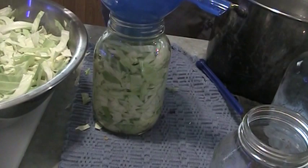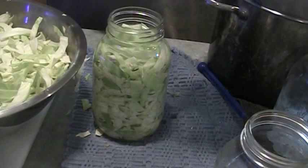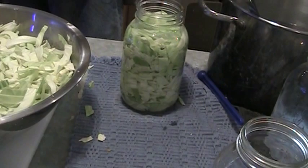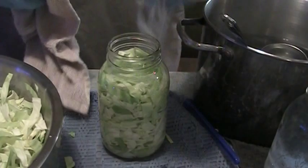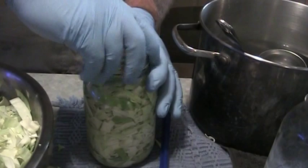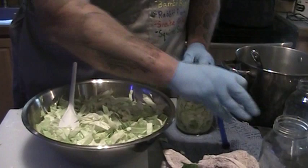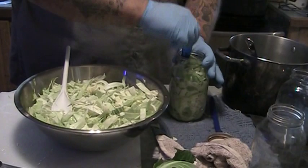We've got a timer going off — we've got a lot going on in here today, trying to get everything from the garden put up. I will fill this up with water to the neck of the jar, about right there. Now I will wipe off the rim real good, as you do when you can anything else. Dig out a lid, put your lid on there, put your ring on there. Then I take off the lid and bubble it a little bit — I see some bubbles in there. I'll take my spatula, get some of those bubbles out and pack it down again.